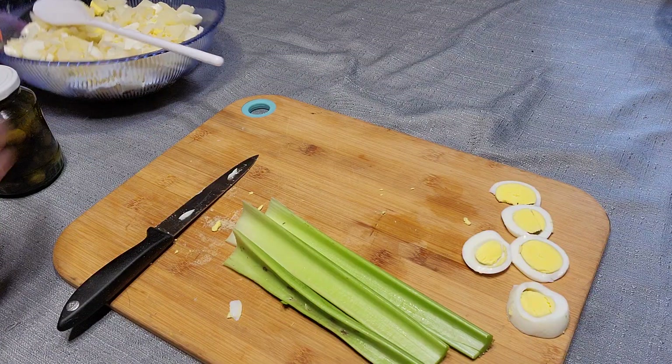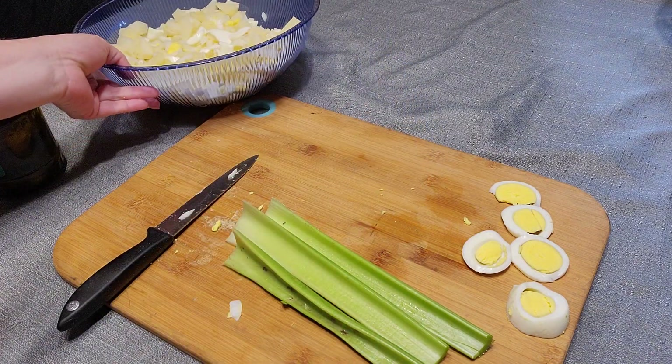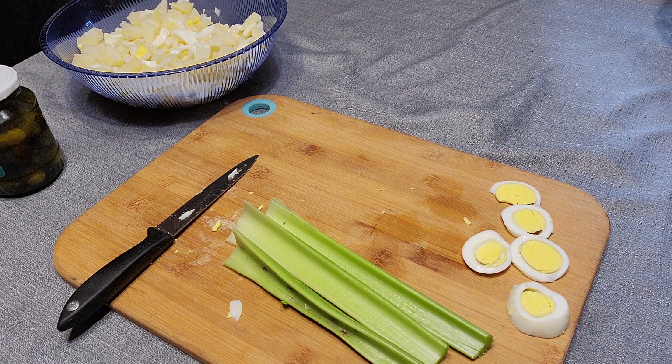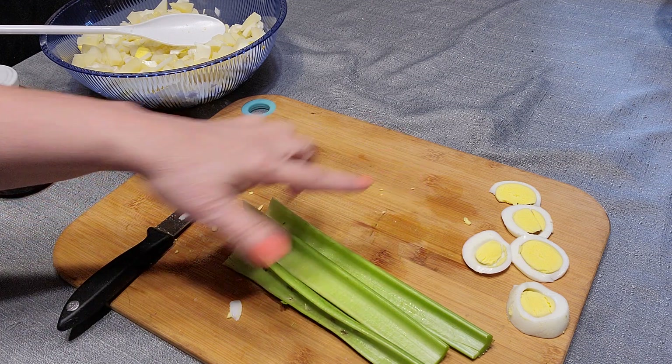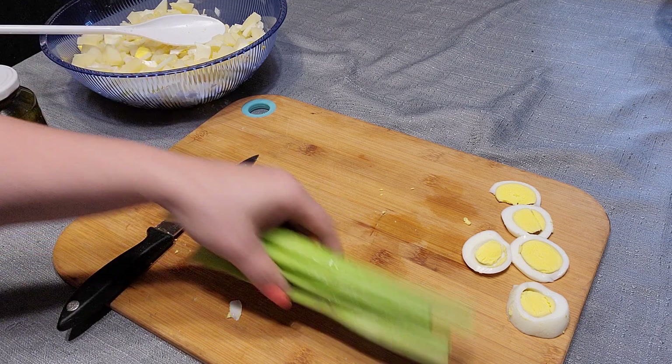I went ahead and just put some onion in there — about half of it — and put the rest away. I'm going to use it for an omelet in the morning. Over here I attempted to make some egg slices for on top afterwards, for presentation, but the yolk kept trying to come out. My egg wasn't cooperating.